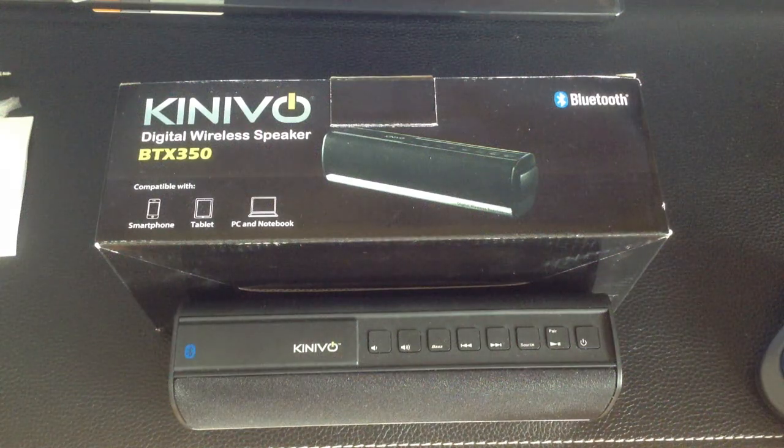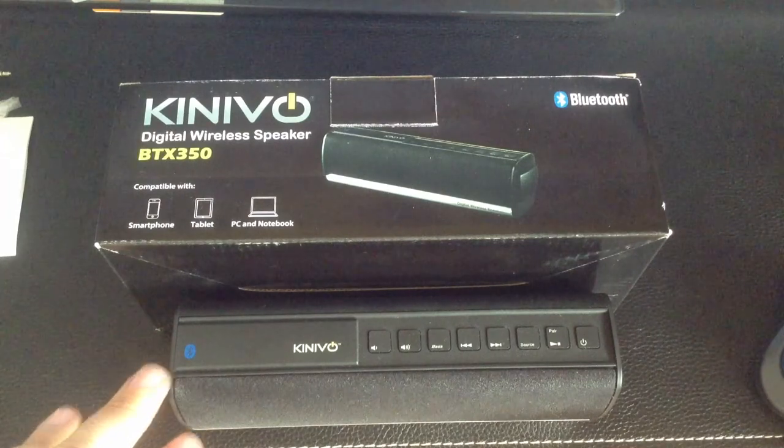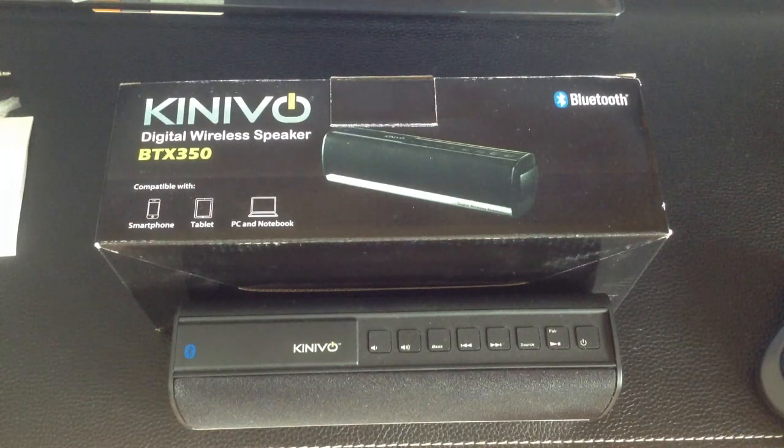Hi guys, EBP Man with Tablets for Me, and today we're going to do an unboxing review of this Bluetooth wireless speaker from Kinevo.